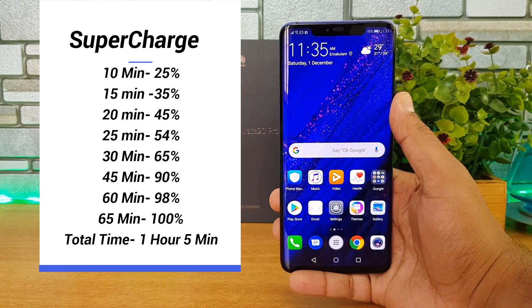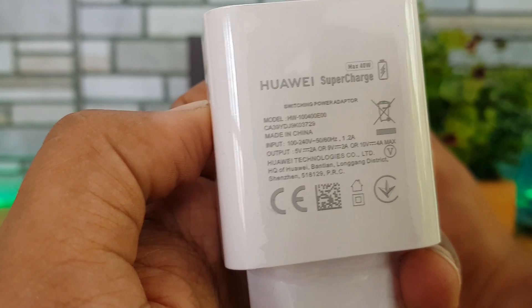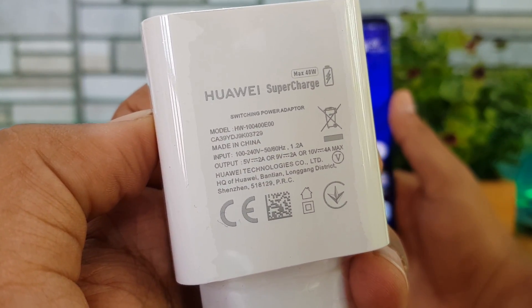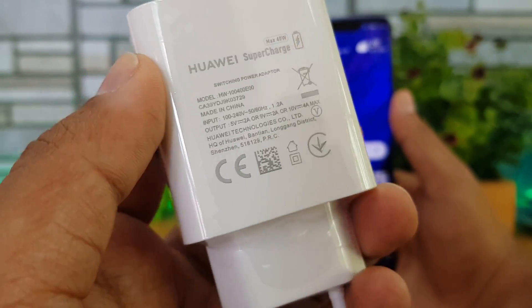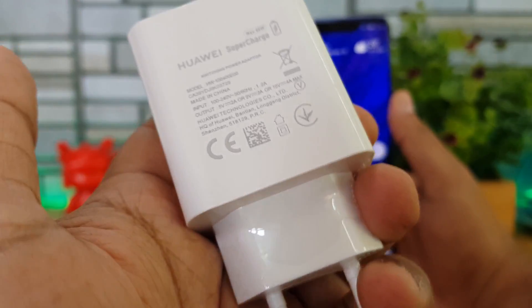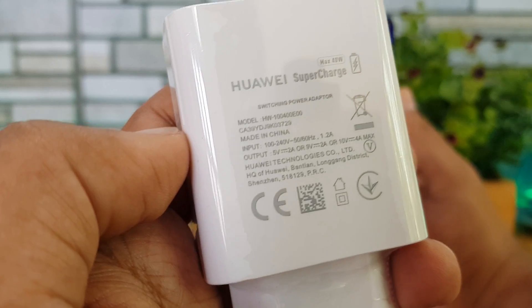That's one hour and five minutes to charge the 4200 mAh battery with the 40-watt charger from Huawei on the Mate 20 Pro. The Indian variant will also come with this supercharger. The charger supports 10V at 4A — that's 40 watts — as well as basic 5V 2A (10W) and 18W Qualcomm QC 3.0 charging.